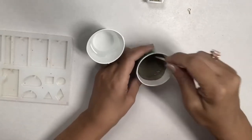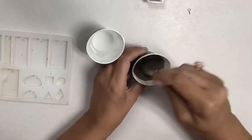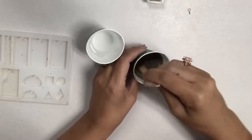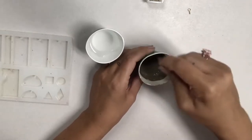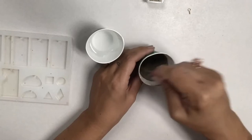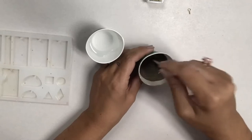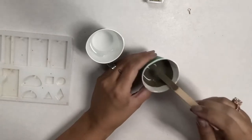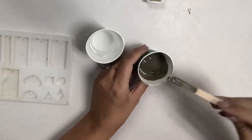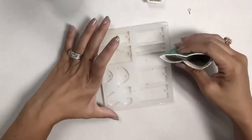This looks pretty good — I'm trying to get all the powder off the bottom of my cup. Now I'm going to pour that into my mold.